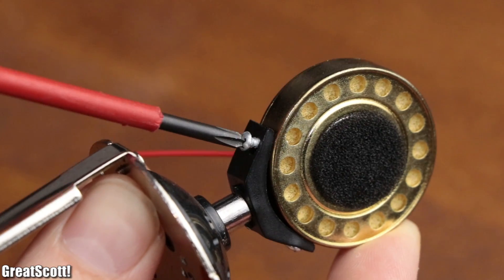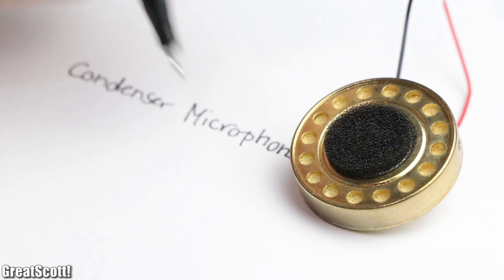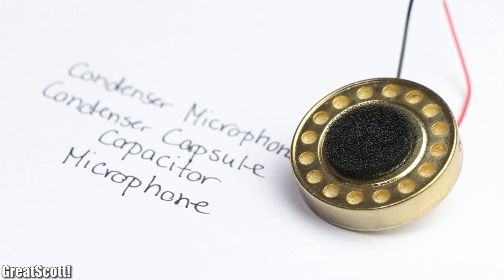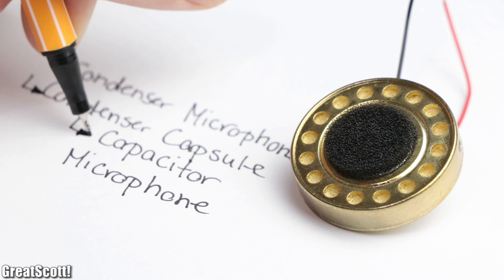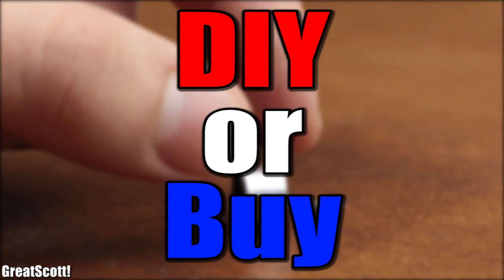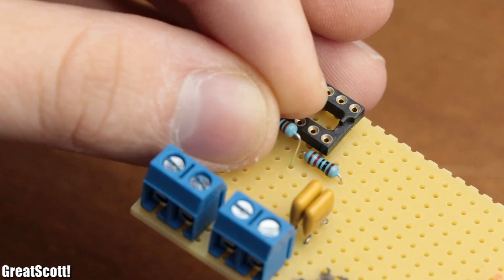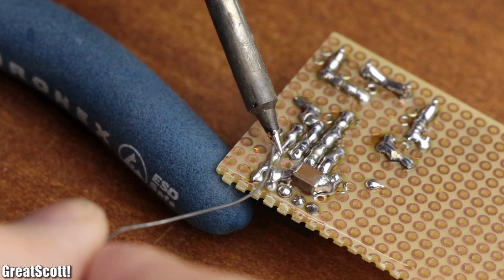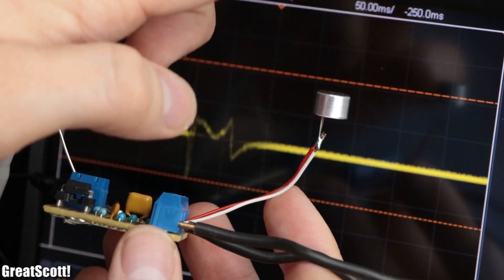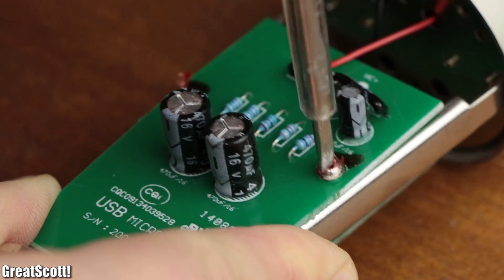This cylinder-shaped piece of metal with two wires coming out of it is a so-called condenser microphone capsule — also known as a capacitor microphone. So in this episode of DIY or Buy, we will have a closer look at different microphone types and create a DIY microphone amplifier circuit, in order to find out whether DIYing a microphone is an adequate alternative to buying a proper studio microphone.